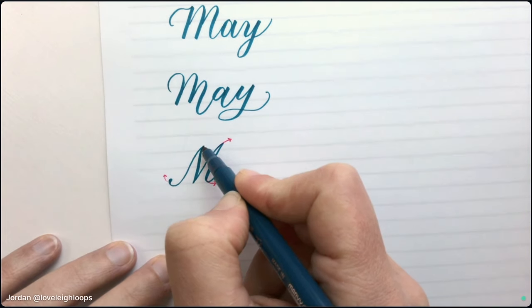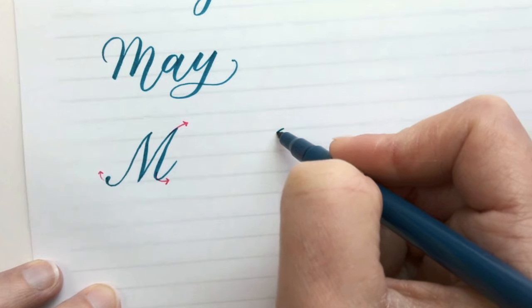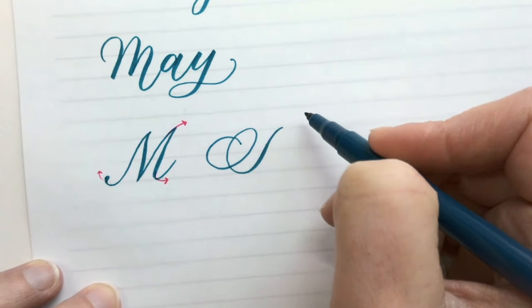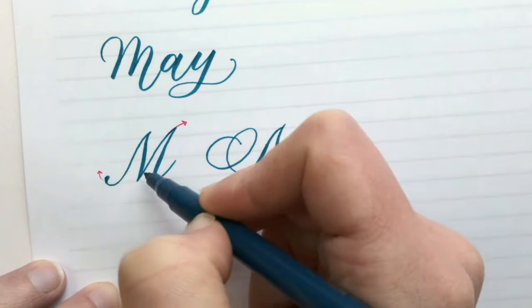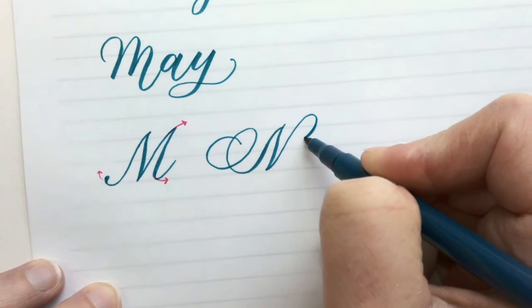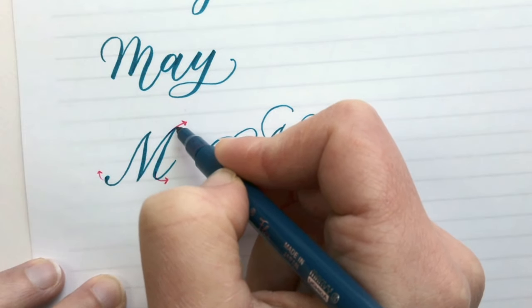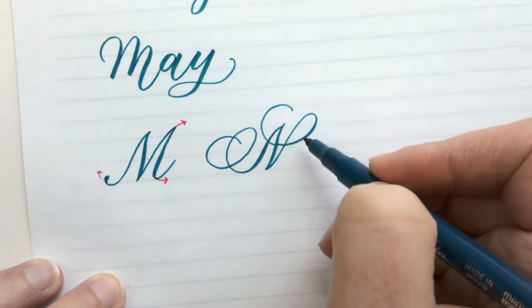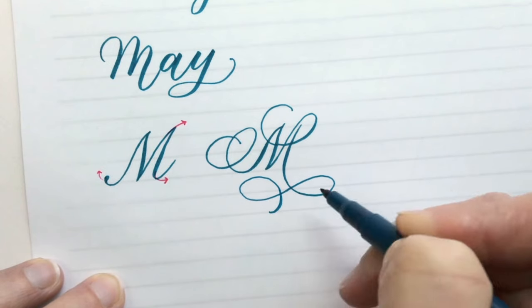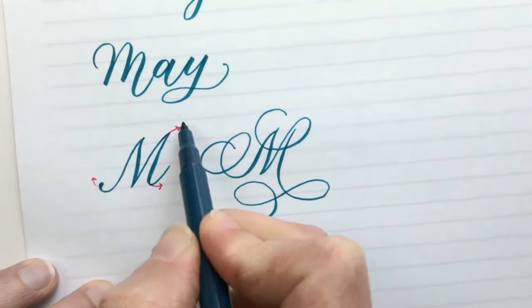I'm going to start right here and come down, and instead of finishing right here I'm going to keep going in kind of a spiral — a big spiral. Then I'm going to make this down stroke, and when I come up I'm going to keep going and wrap around my letter. Finally, I'm going to start right at this point again, come down, but I'm going to continue and go below and add a flourish to the bottom — swing out to the right, come around, and then come back down. So this looks very fancy, but all I did was add extensions to these parts of the letter.